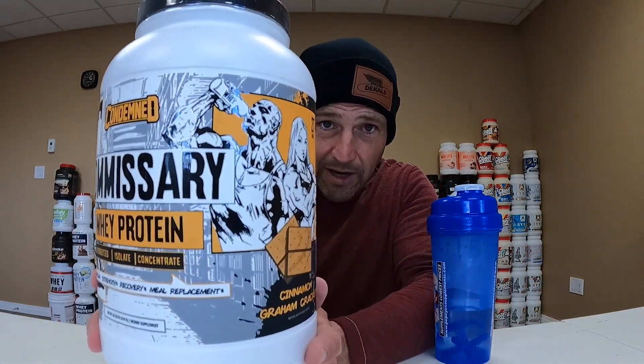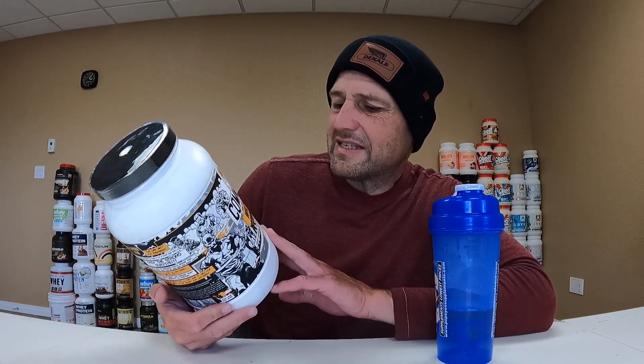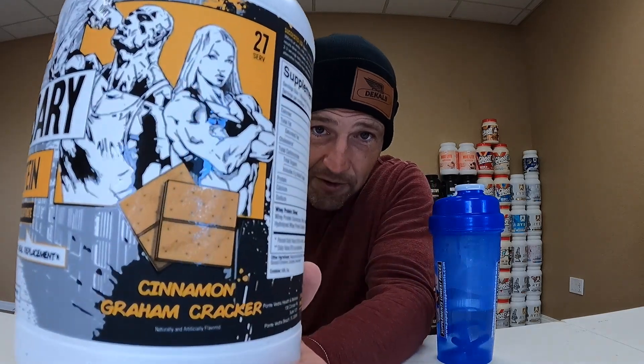This one has a very intriguing presentation — I'll call it atypical, not your typical protein powder box. Looks a little bit comic book-esque in its presentation. This is Condemned Commissary Whey Protein. Looks like a blend — hydrolyzed, isolate, concentrate. And it is cinnamon graham cracker, which really, that's all I care about is the flavor. This one was requested — I've been asked to try this brand, Condemned Labs.